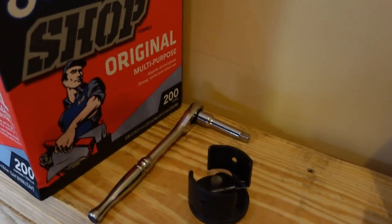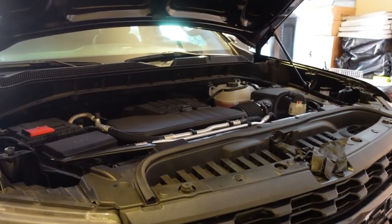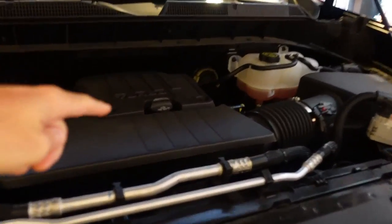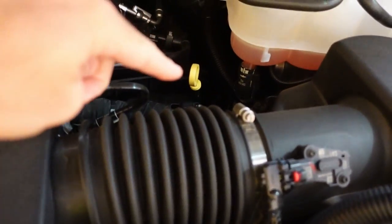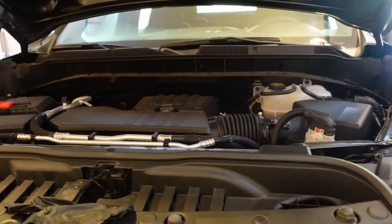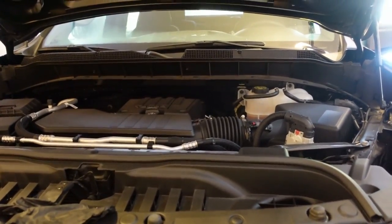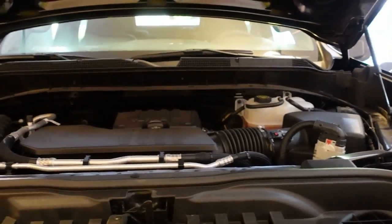I'm also going to be using some basic tools like this oil filter removal tool and a 3/8 socket with extension. The oil change procedure on this vehicle is relatively straightforward. We've got our fill plug here on top, the dipstick on the right — that yellow stick — and then a standard spin-on filter location on the underside of the motor and a drain plug as well. The drain plug is a little bit different — let's go underneath the truck and take a look.